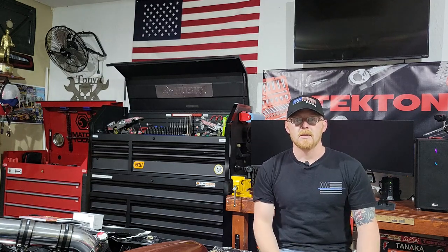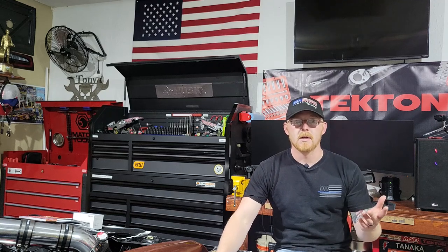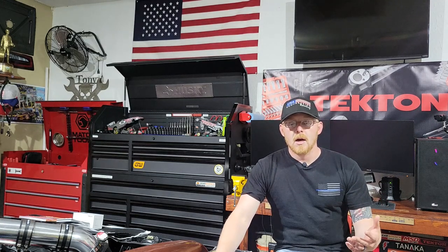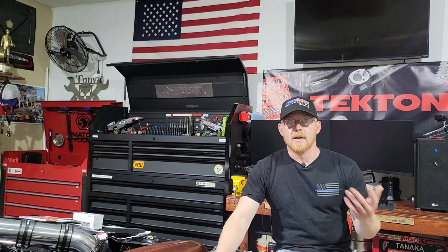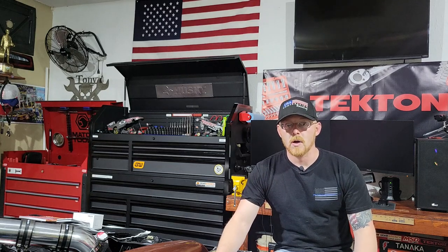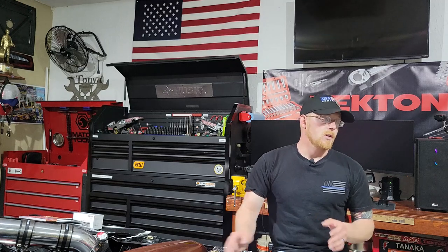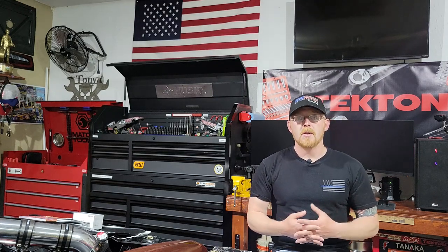I also have a video, probably already released, on the accessory rides remote start for the 2020 Kia Telluride, since they decided not to have a remote start already on it. You had to use the app, and then after a year's worth of service you had to pay for it, so go check that video out — it's worth it especially if you have the 2020 and you want remote start without paying $300 a year.